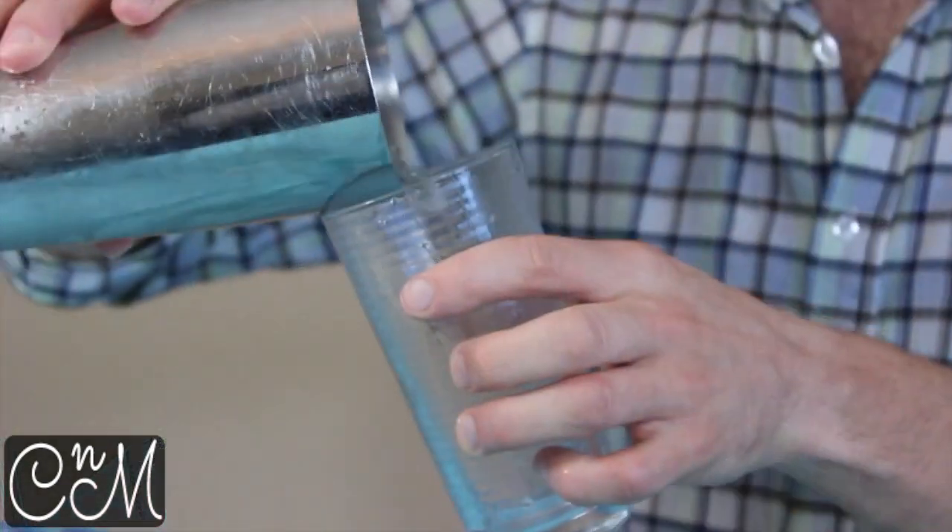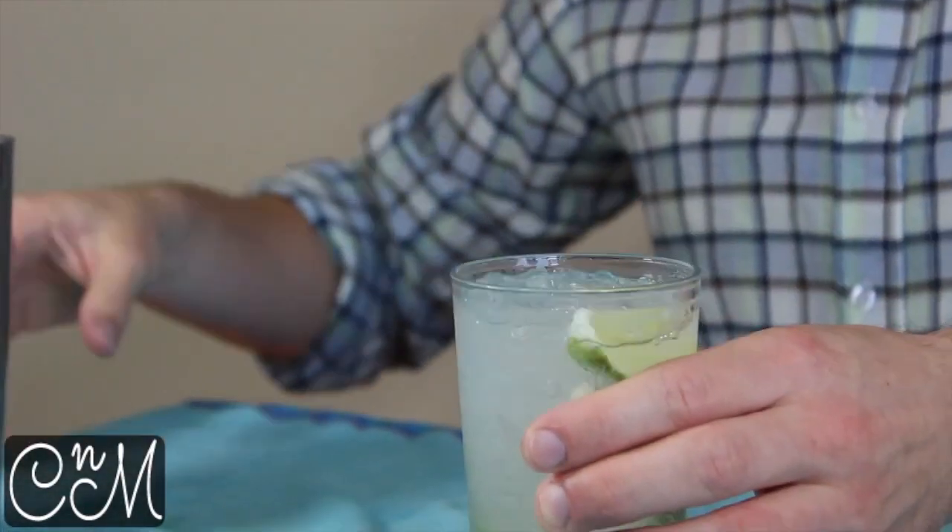As ever, give it a quick taste just to be sure everything's correct. Mmm, that's tasting good. And then just pour it back into the glass and there you have your Caprioska.